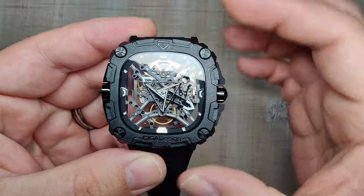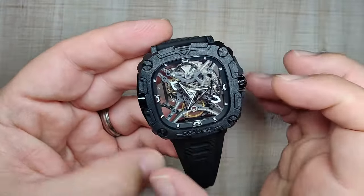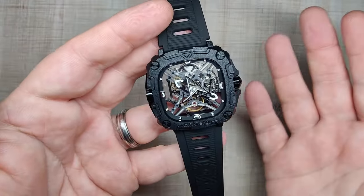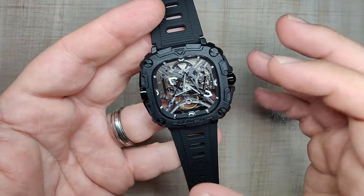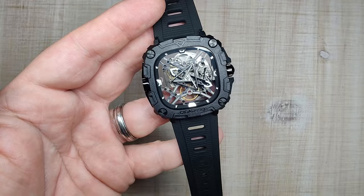It's got a manageable lug-to-lug distance — it's a little bit wider across the face, but that's kind of typical for a square or squircle watch. It does wear kind of how you'd expect: big, chunky, and in your face. But I do think it wears really nicely. I'm going to go outside right now and throw it on my wrist for you.